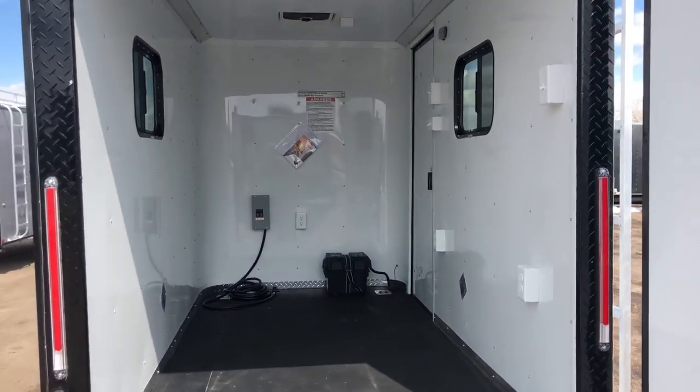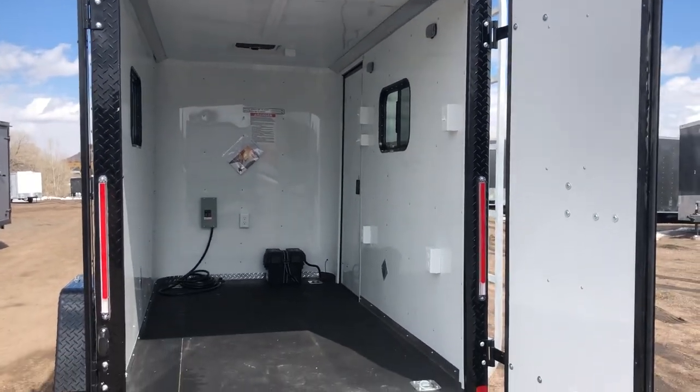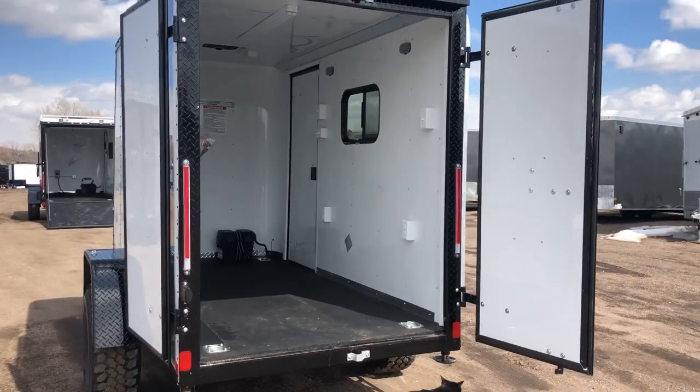So here it is. Give us a call if you guys are in the market for a new trailer — we would love to earn your business. We are the exclusive home of the Colorado off-road trailer. We're located in beautiful Castle Rock, Colorado. You can always reach us at 303-688-8485, or we're always online at coloradotrailersinc.com.